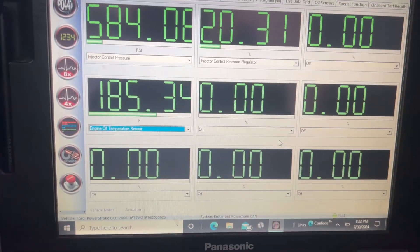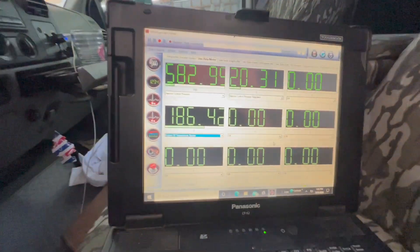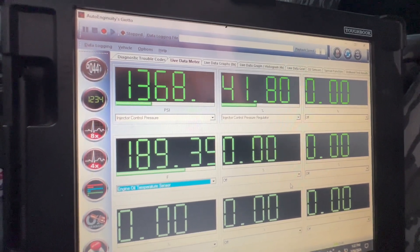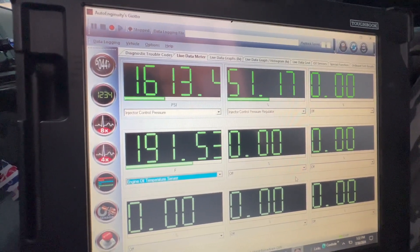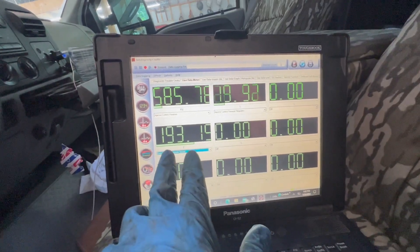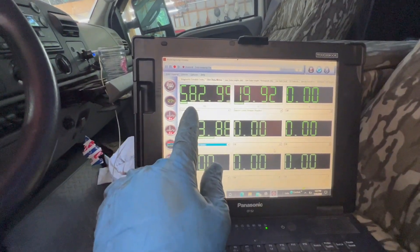We've been running here for a little while, oil temp is starting to get up there. ICP has been steadily dropping at idle, and this is all the IPR will do — you can hear it oscillate. It's about to cut off here in a minute. Yesterday it was in the 190 range when it turned into shutting off and being a crank no start hot. So I'm really wondering if we've got an IPR problem, because with it being this low, the ICP is steadily dropping at idle and not maintaining.